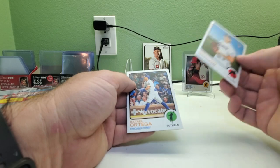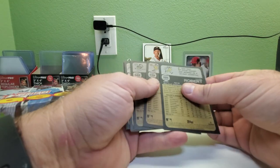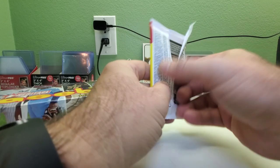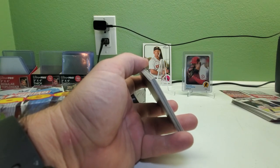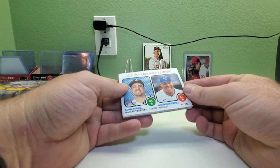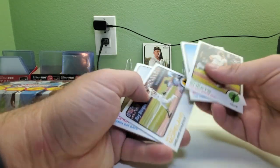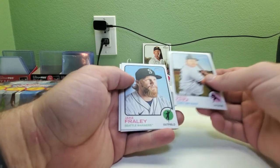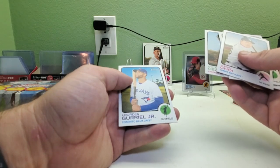We got Joe Barlow rookie and Rafael Ortega. I'll still check for short prints even though I think all the short prints are backwards now — that makes it a lot easier than going through them. Whether they're image, action, team colors, or other variations. Adam Duvall and Yadier Molina RBI leaders, Gavin Sheets rookie, Dustin May, Mitch Moreland, Jinman Choi, Jake Flaherty, Julio Urias, Dylan Cease, and Lourdes Gurriel Jr.